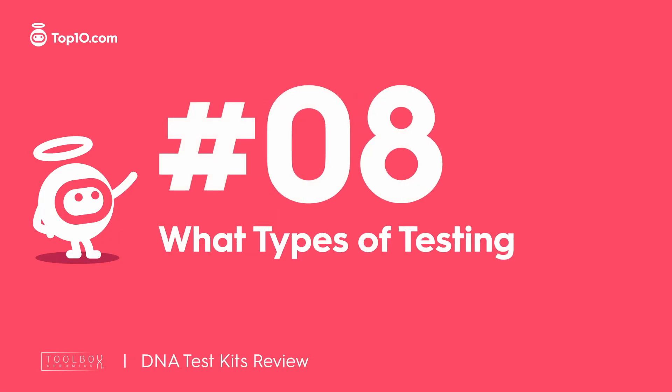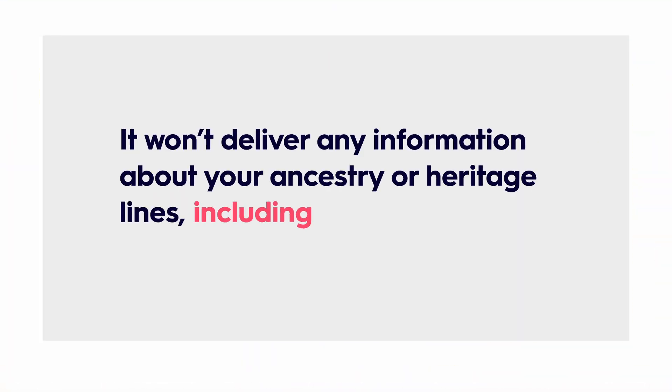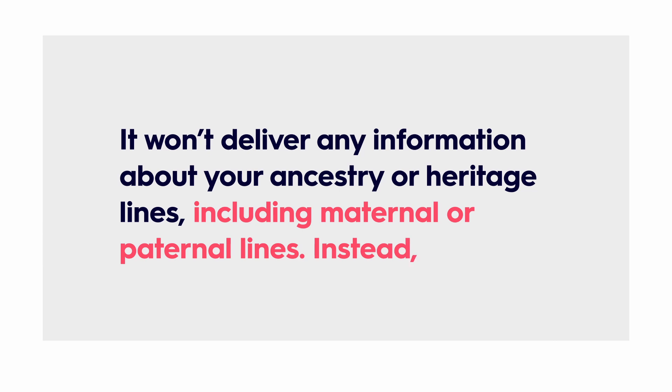Toolbox Genomics is a strictly health-centric DNA test kit. It won't deliver any information about your ancestry or heritage lines, including maternal or paternal lines. Instead, Toolbox Genomics will provide you with a lot of information regarding your health, wellness, and metabolic profile.